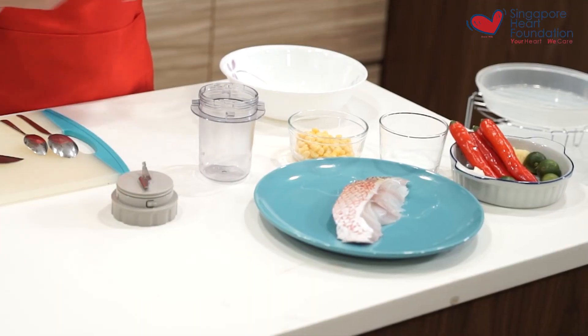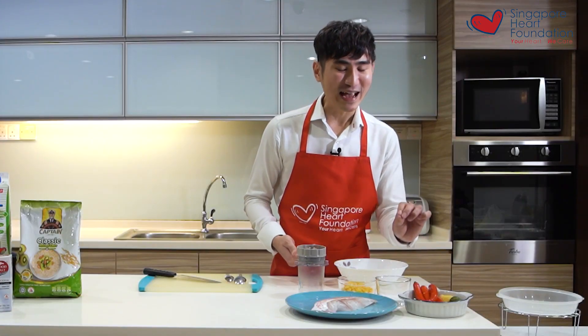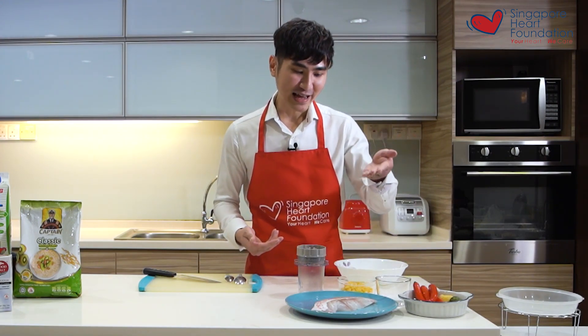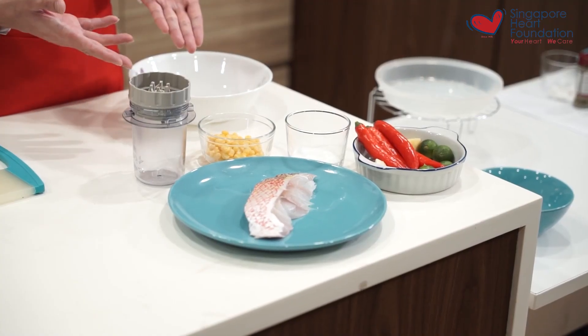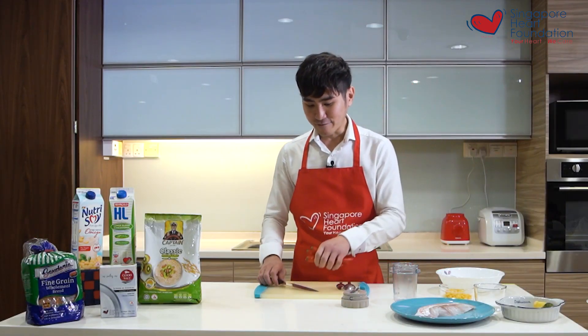To prepare it, first I'll make my chili sauce, which requires chili, garlic, lime, ginger, and a little bit of lower sodium salt to enhance the flavor. Alongside, I also need my snapper and some frozen corn.